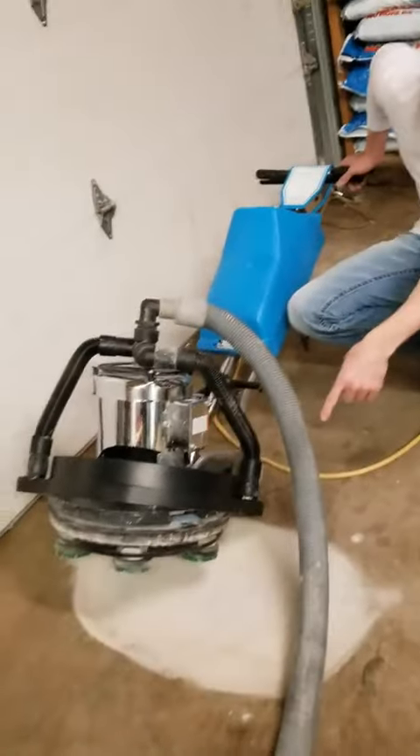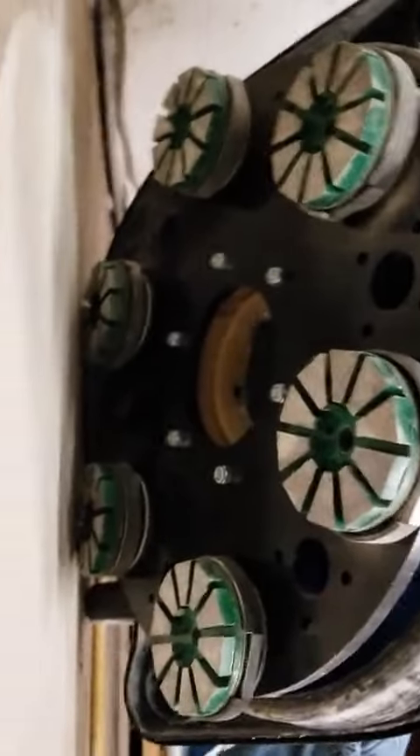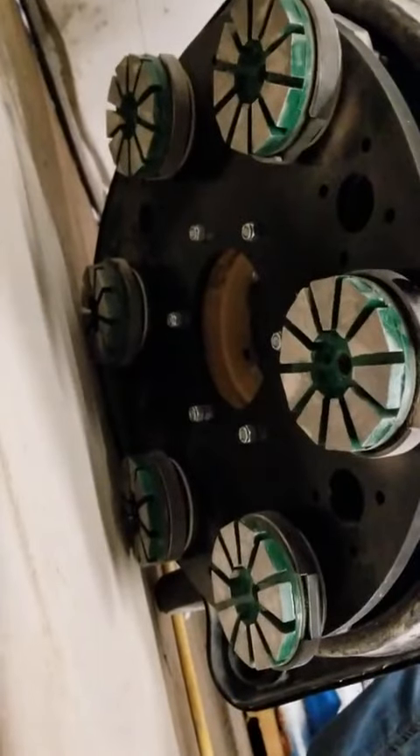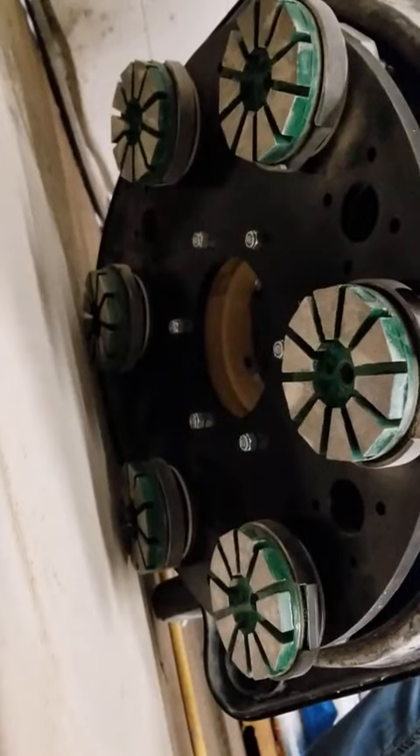We have some metal bond tools on the bottom of this. Those happen to be a 30-grit tool on the bottom for prep. And then we have it hooked up to a vacuum system. There's six of them on there, and that's a planetary orbital plate.